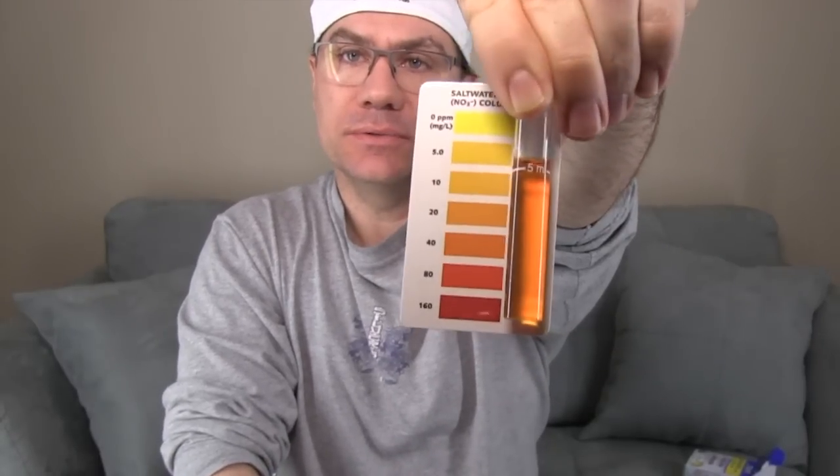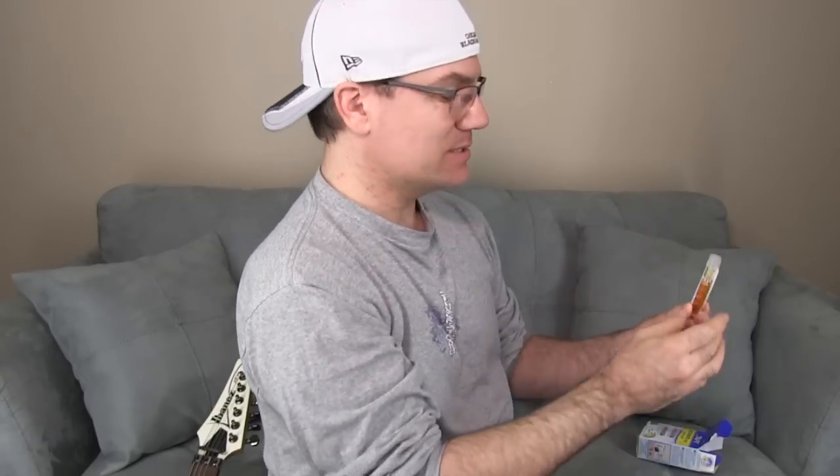We're going to let it sit for five minutes and then check the color. I'm gonna hold it up against the white and against bright light — maybe outside. What does it look like to you guys? It looks like 40. That's not cool — too many nitrates in that water. Anything above the bright yellow is too much; not good for the coral, and the fish don't appreciate it either, though they can tolerate it.